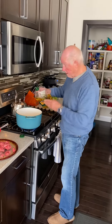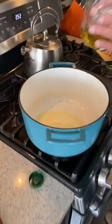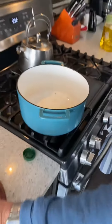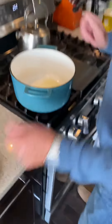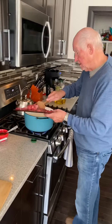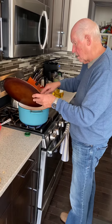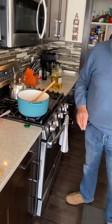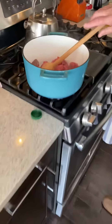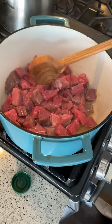Hello again, now we are back again getting ready for our goulash. Pour some oil in. Starting a whistle, so that means we can start on the goulash. Here we go, we'll start with the goulash.